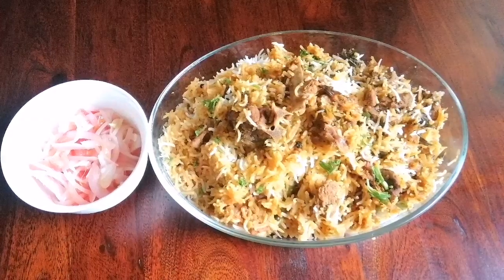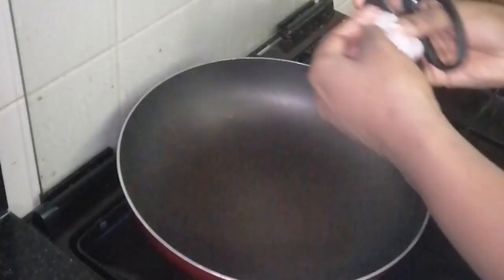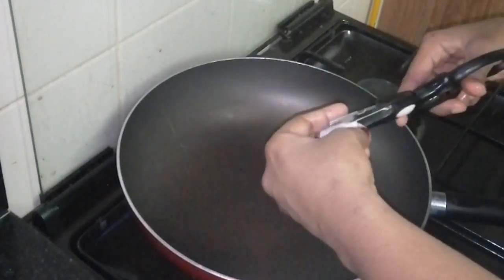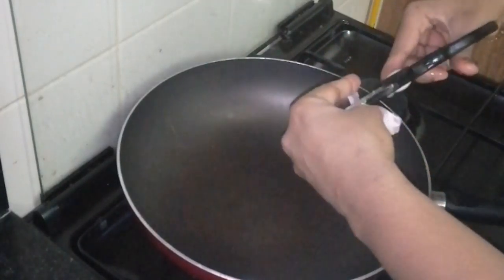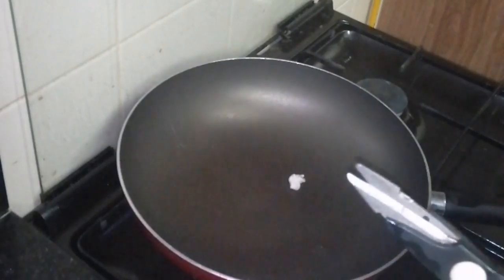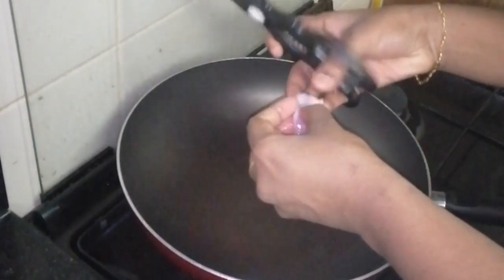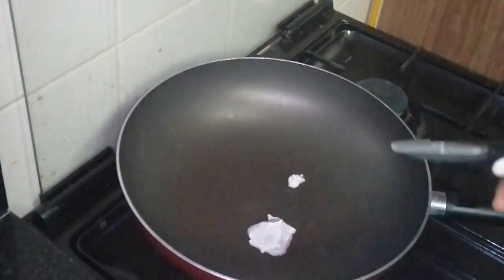I'm going to add a little bit of mutton biryani. I'm going to add a little bit of mutton — it's a nice cut because of the same color. We need to add a little bit of mutton.